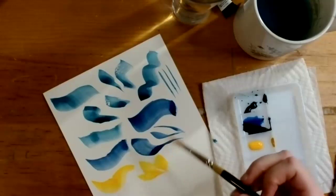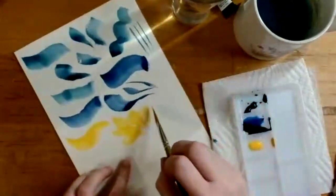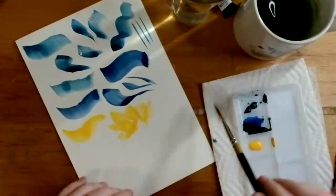She tries making a flower shape, noting it's a little tricky and you have to rotate the paper, but you can get a leaf shape. You can do leaves, grass, flower petals — all kinds of different shapes with the angle brush.